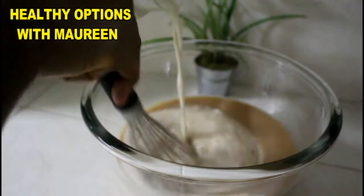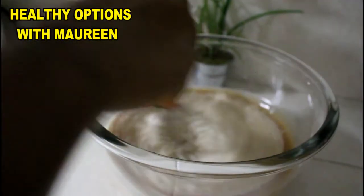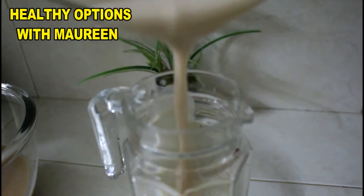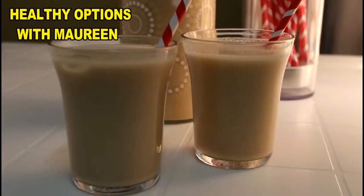Baobab juice can actually be used to control blood sugars, making it very good for diabetic patients. It's rich in antioxidants, rich in polyphenols, and also rich in a lot of minerals and vitamins.